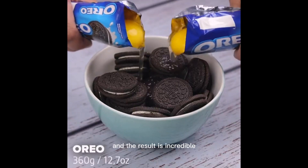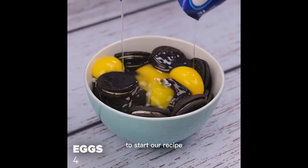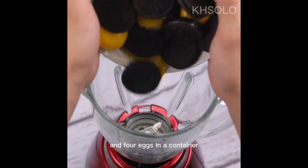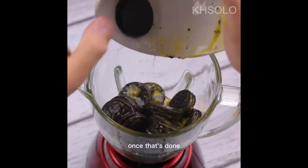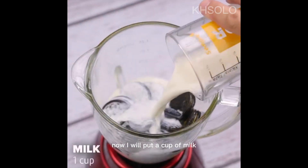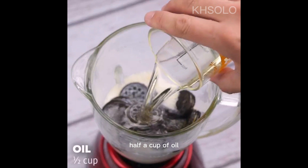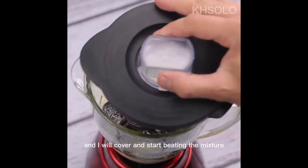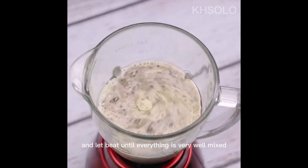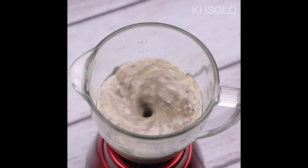I combined eggs and Oreo and the result is incredible. To start our recipe, I will put 360 grams of Oreo and four eggs in a container. Once that's done, I'll transfer it to a blender. Now I will put a cup of milk, half a cup of oil, and I will cover and start beating the mixture so it doesn't splash out. After that, you can remove the lid and let it beat until everything is very well mixed.